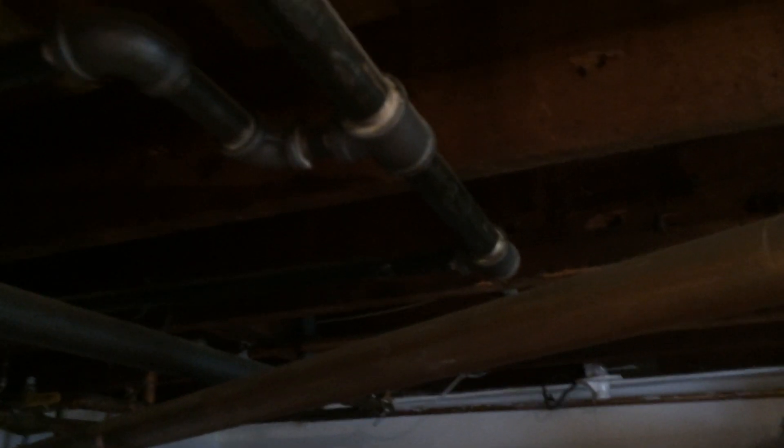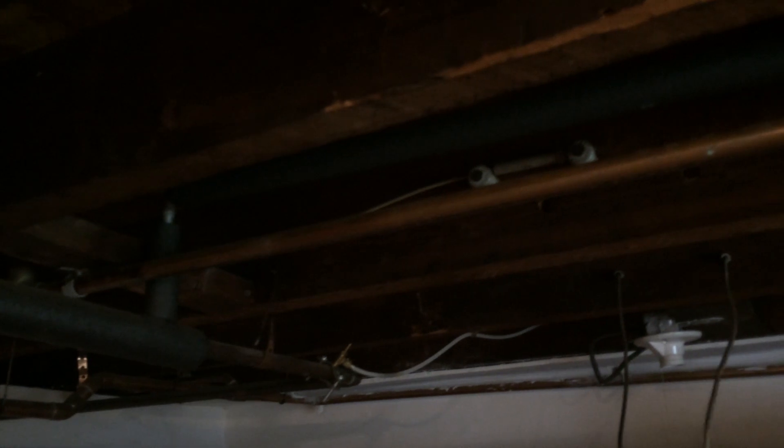When Energy Geeks is done here, this homeowner's electrical problems will be a thing of the past. Energy Geeks, serving most of southeastern Massachusetts and all of Rhode Island. Thank you for watching.